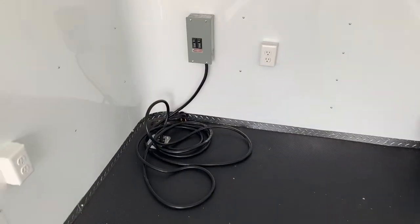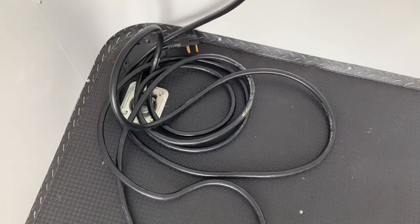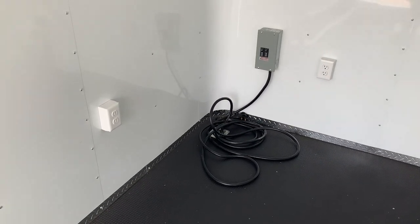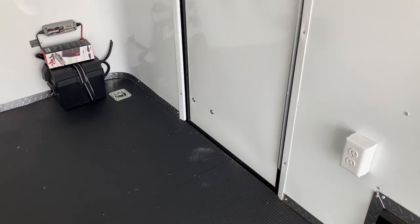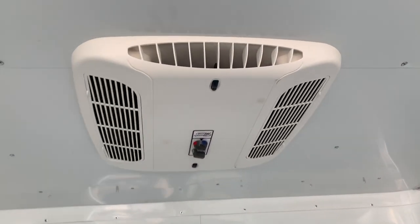You also have 30-amp service — this right here. You take this big long cord, run it right through the floor into your cord port, and then plug into your generator, extension cord, campground — however you're going to power up this trailer. That power will then run your four interior outlets: three right here in the front and another one in the back, plus remember you've got the exterior GFI outlet on the outside.